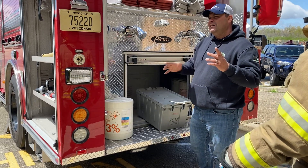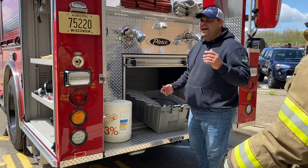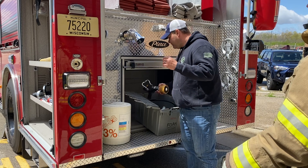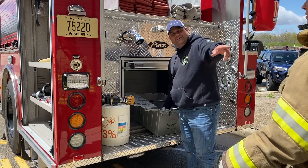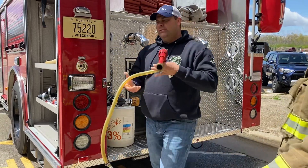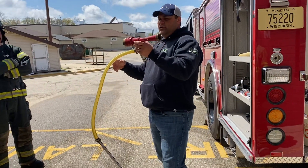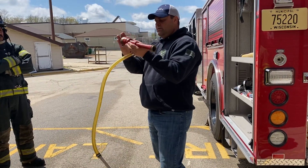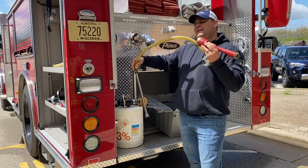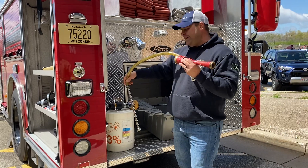What piece of equipment do we need 200 PSI at in order to get foam? Starts with an E. Not an ejector — the eductor. Do you remember seeing this? Yeah. All right, this is the eductor. So you set up the hose, it goes through here. The siphon goes right into the bunghole of the concentrate, the AFFF.